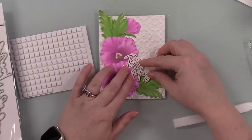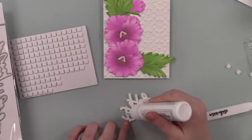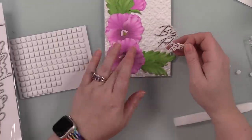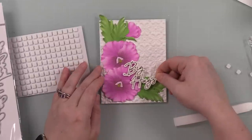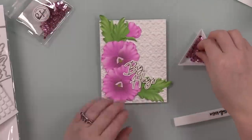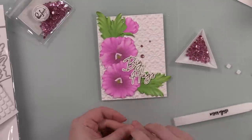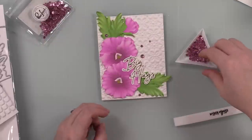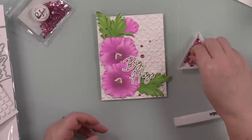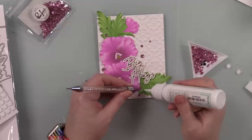For the sentiment I actually showed the hot foiling process in the strawberry video — I'll link to that at the end. In that video I hot foiled extras, which was perfect because when I pulled out the package I already had sentiments hot foiled — saves time. I used the Big Hugs hot foil sentiment from the Love Hot Foil Plate and Wafer Die Set from Honeybee, adhered it with a bit of craft tacky glue and a couple of foam squares. As a final embellishment I pulled out Pink Fresh Blossom Glitter Drops.